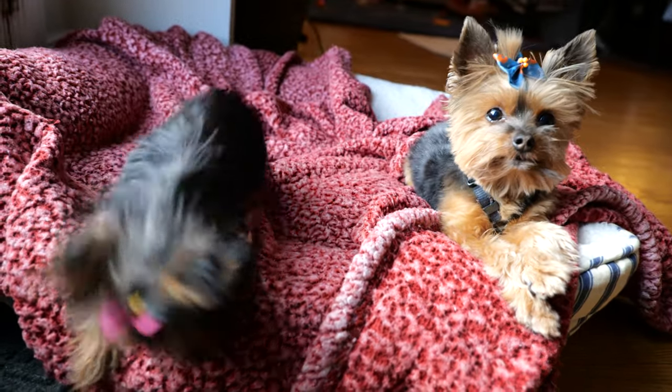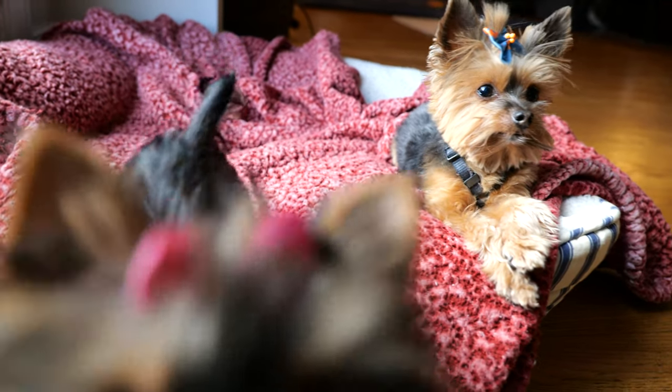It does a great job in pet detection, especially on this 24-105 lens, but it may be just the aperture. Great.